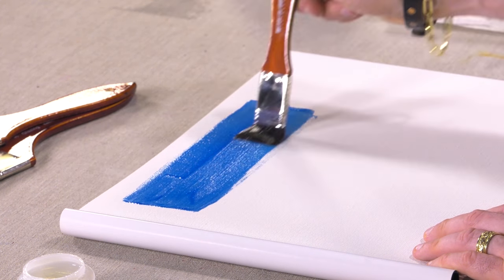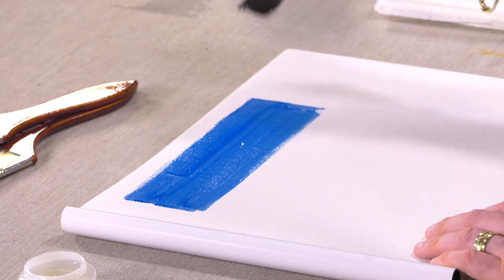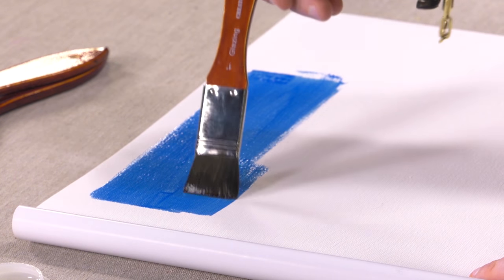Now these brushes will actually work with any medium. If you wanted to use these for watercolor as a wash brush, they'll work just fine. They're going to hold a lot of water — as you can see, they hold a lot of medium, a lot of color.